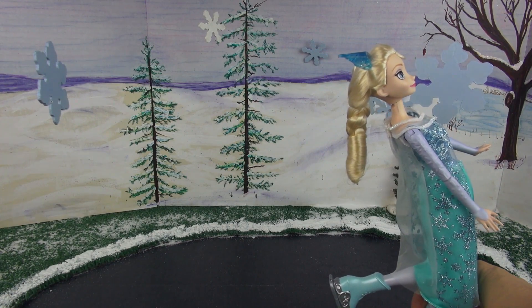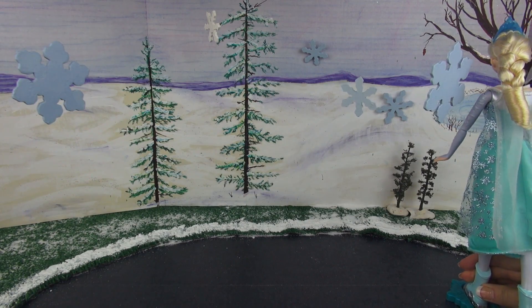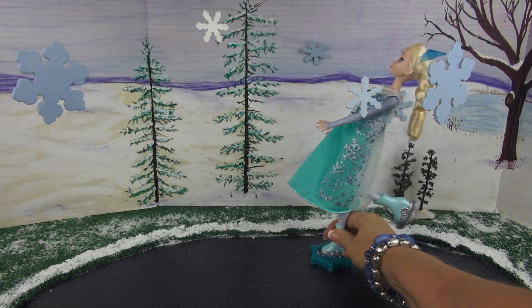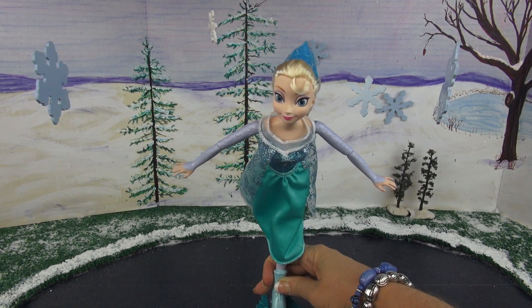And then back — she can go back like that. That's one of her moves. And then here she comes again around the rink. Back and then she comes forward. That's my favorite.